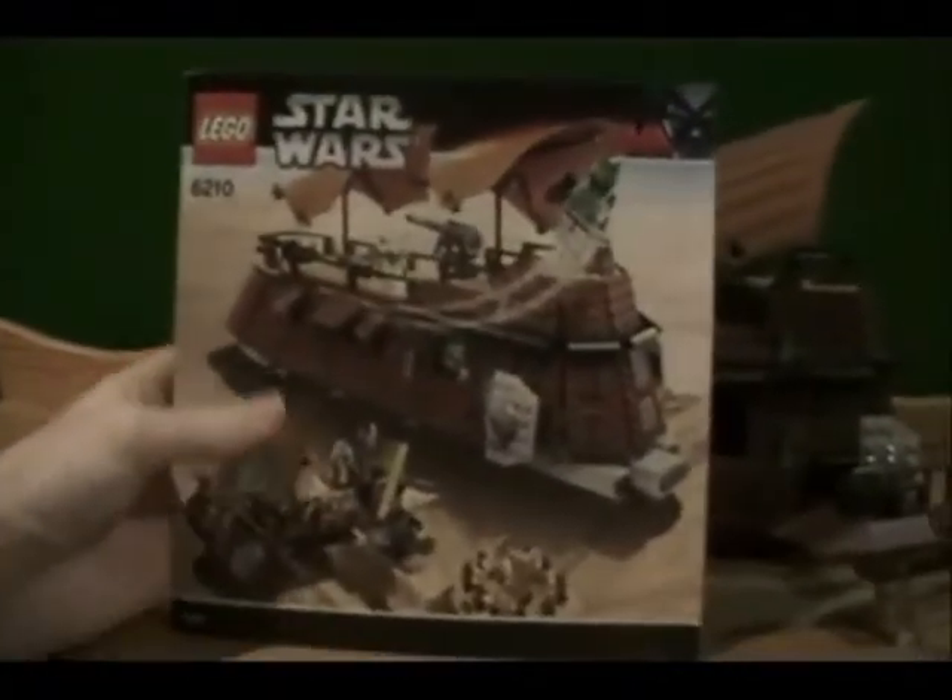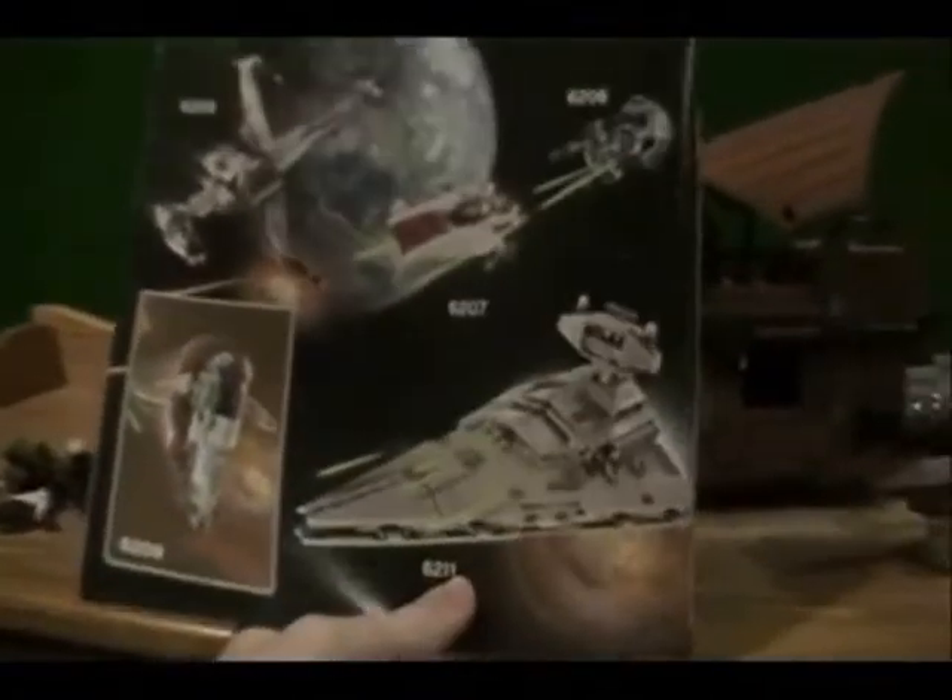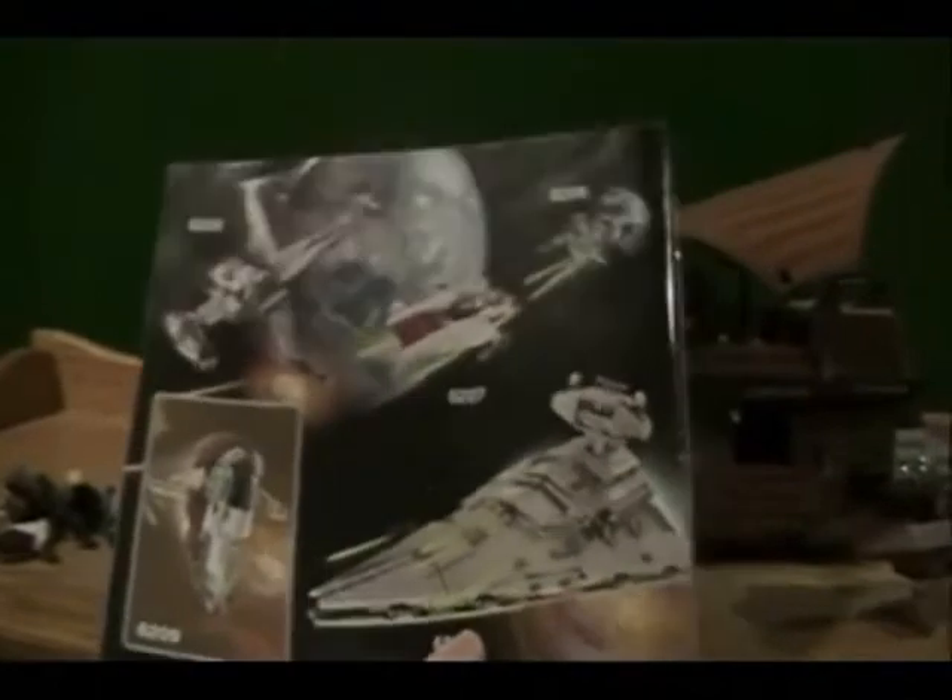Here's the instruction manual — nice size, nice and thick. They show some other sets in here, none of which I have. I really want the Star Destroyer though — it's really nice.